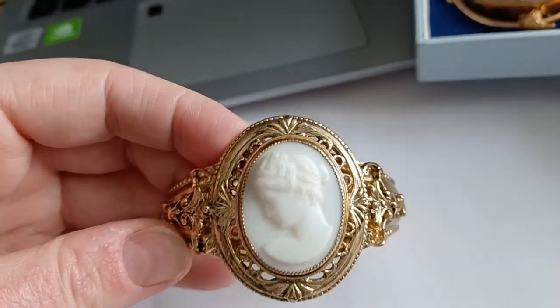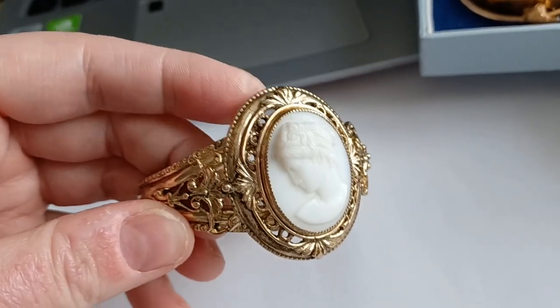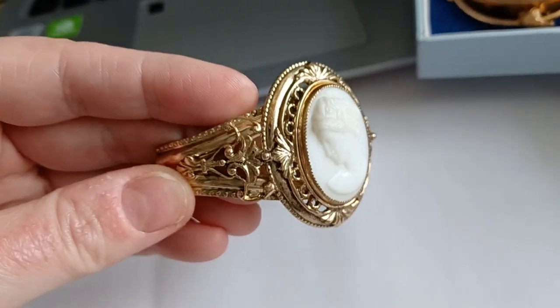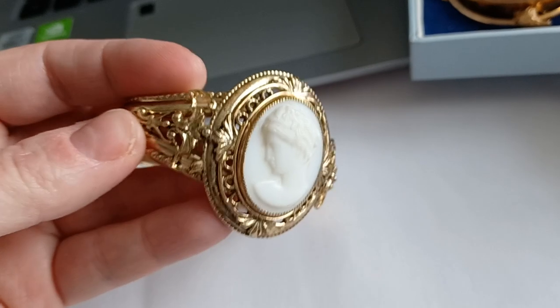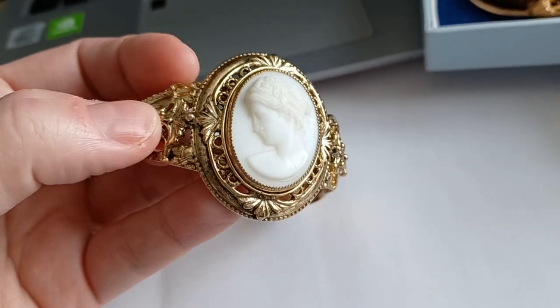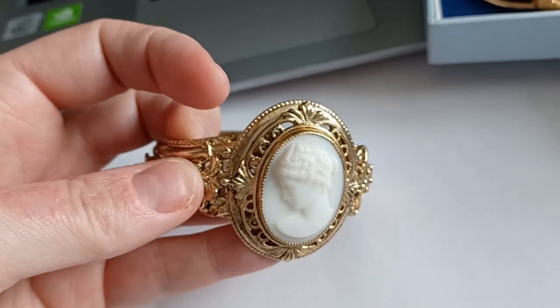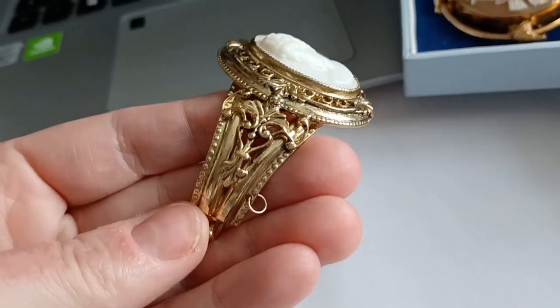It could be a fake gem, a synthetic gem, or whatever that would look like a precious stone — I don't know, ruby or whatever, crystal quartz, smoky quartz. You can see often by Whiting and Davis. And I really like this style.